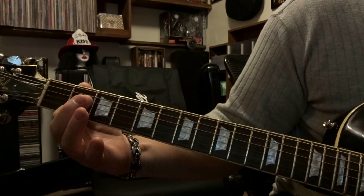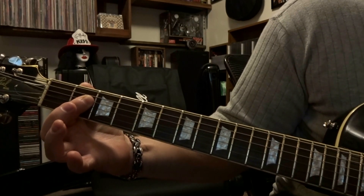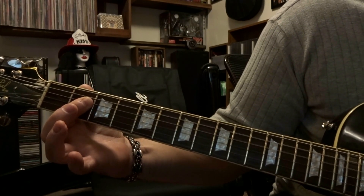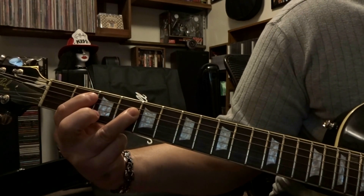This happens again the exact same way, but when you get to the last part, you strum it 5 times instead of once. So to put this all together...